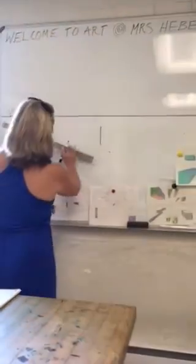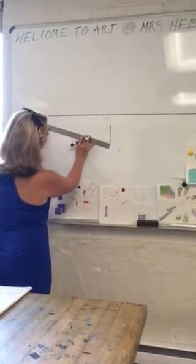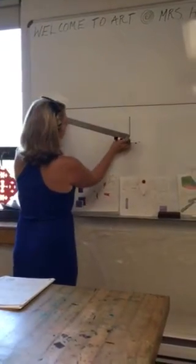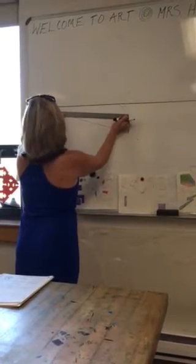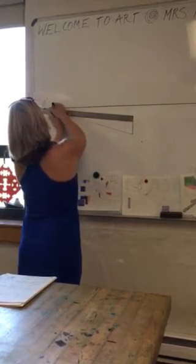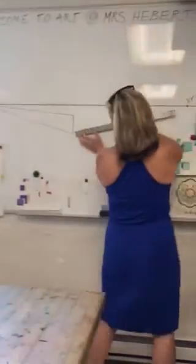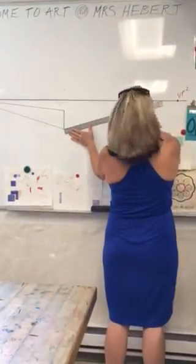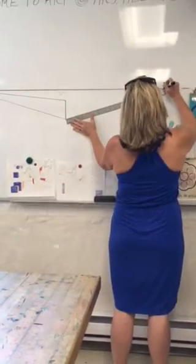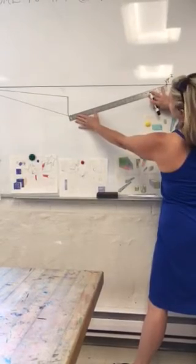Then you're going to connect that front corner to your first vanishing point — this really long ruler almost reaches up to my first vanishing point. And then you're going to connect that line to your other vanishing point. I'm going to move mine over so it makes sense and I can reach with my ruler.